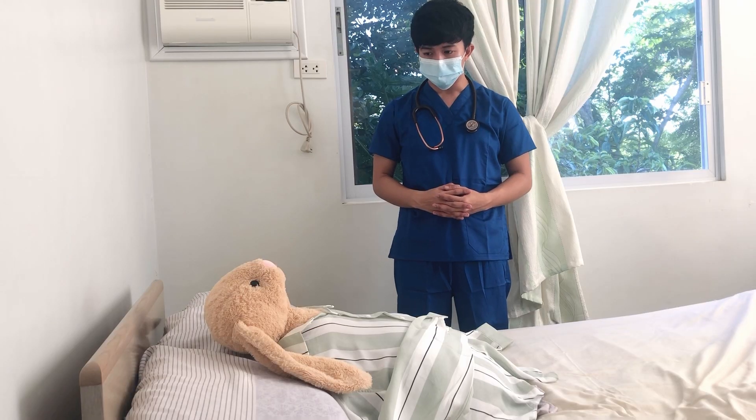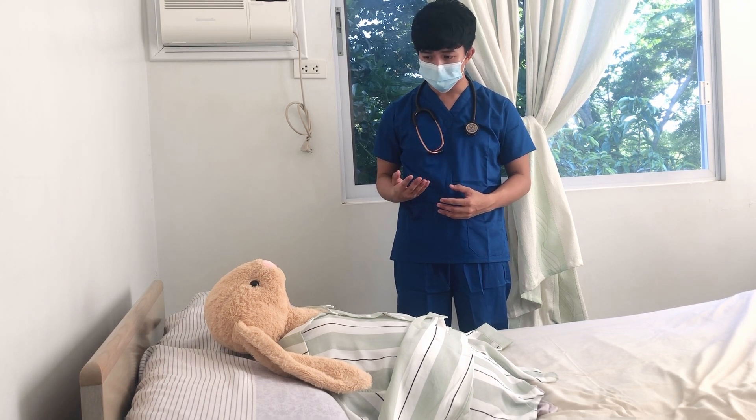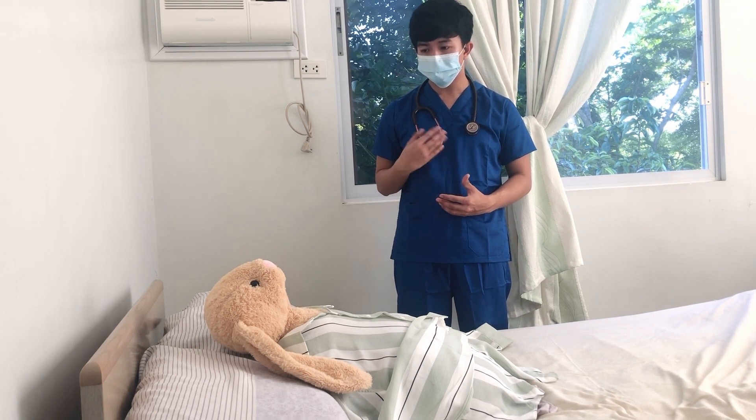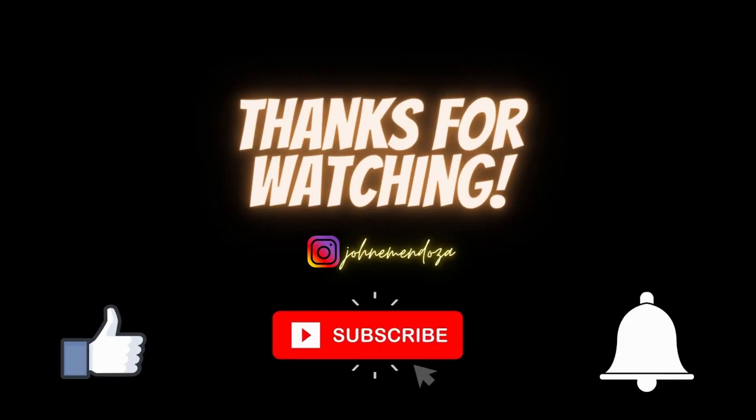It is important to educate the patient on proper wound care to prevent complications. Follow me for more videos on JM is the key. Adios!